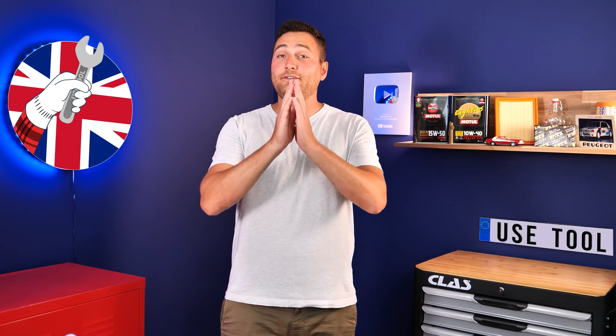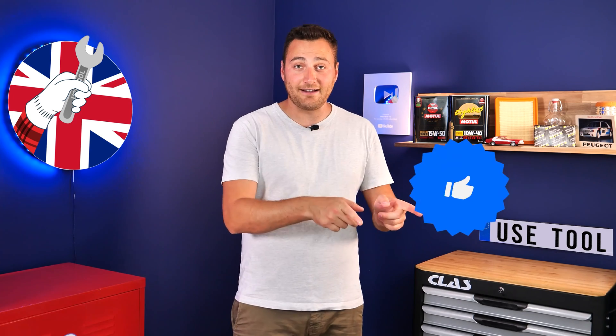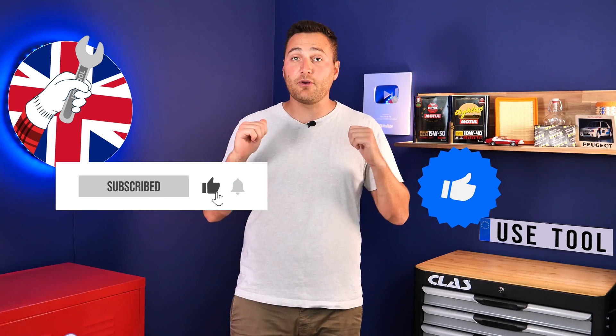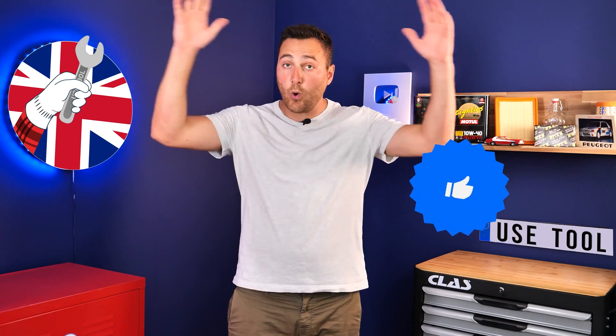Hi, it's Theo from Youth Tool. I hope this video has helped you a lot in your car maintenance. We would be super grateful if you could spread the word so that we can produce even more tutorials. Simply give us a like, a comment and hit that subscribe button. It really helps us boost the channel and help the whole community. Thanks a lot and have a great one.